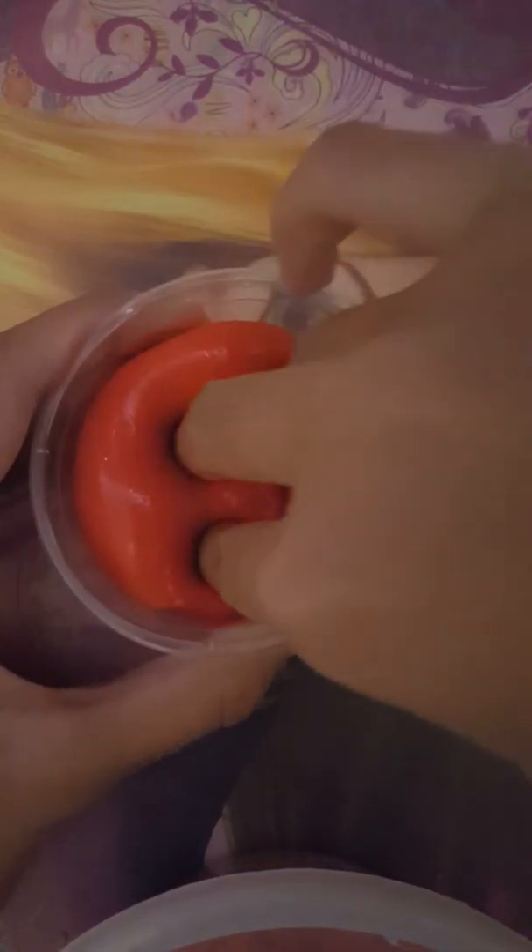My fourth slime is Ariel's hair — Ariel has red hair, and I made that slime with white glue and red coloring. This one has a nice texture; it's kind of jiggly. Don't add too much activator or it'll get jiggly, and don't add too much borax or it'll get hard.